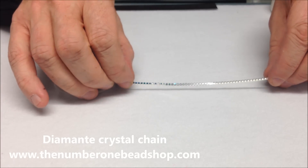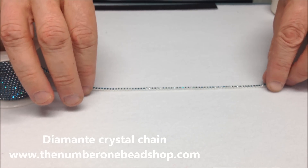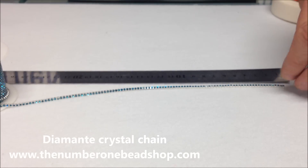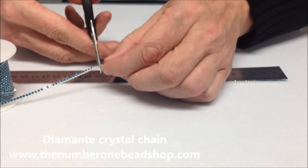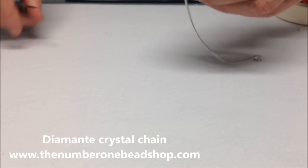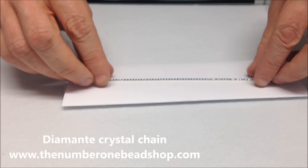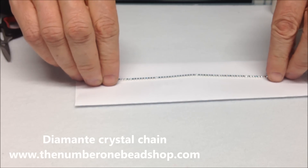This chain here is a diamante crystal chain and to make the bracelet we need four lengths each 18cm. We just measure out to 18cm and using scissors or cutters just cut it like so, and we repeat that four times. Then we place it on the paper like so.